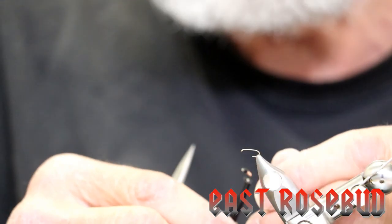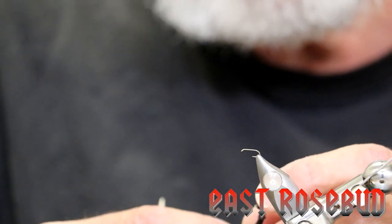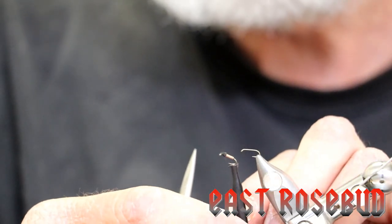Hi everyone, this is Dave from East Rosebud Fly and Tackle in Billings, Montana. Today I'm going to tie for you an old favorite midge pupa called the Brassy.